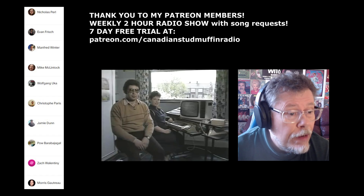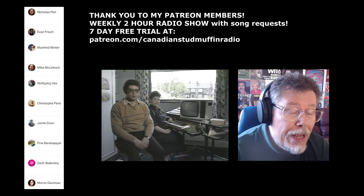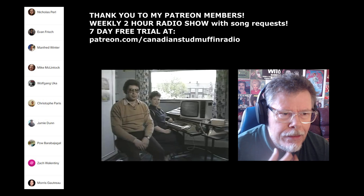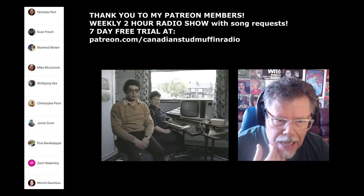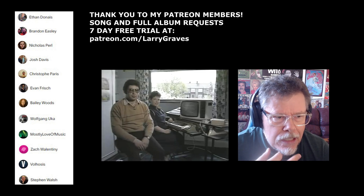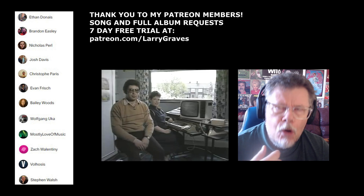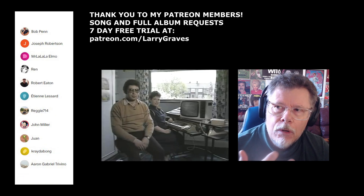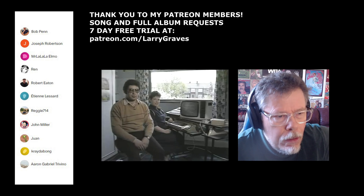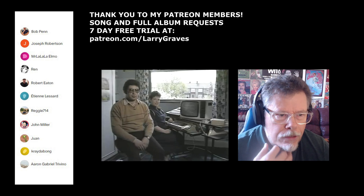Hey, fans of high-quality entertainment. I thought I would do a reaction to this video I came across called 'How to Send an Email.' So this is from 30 years ago. No, 40 years ago. 84, 94, 04 — 40 years ago. Oh, I'm old. Yeah, so 1984.